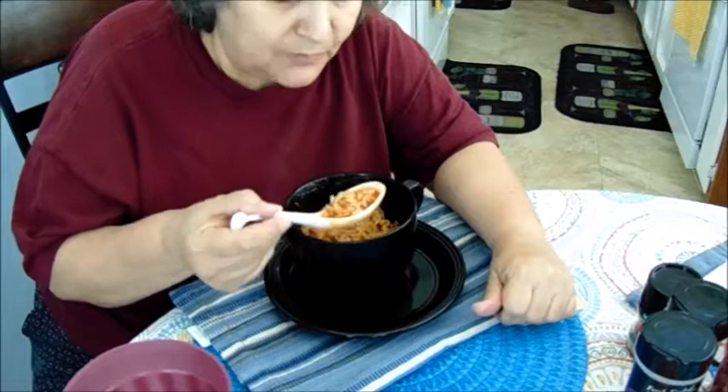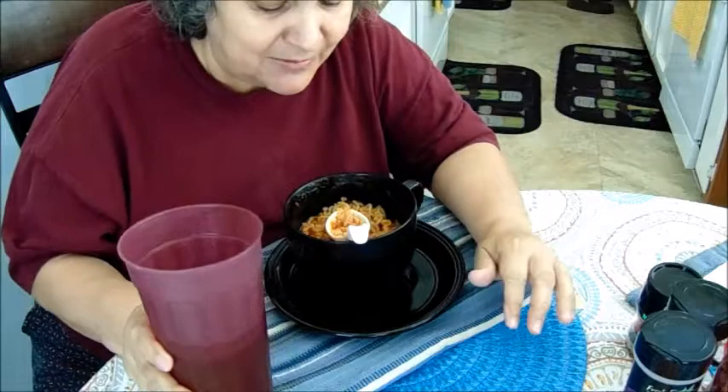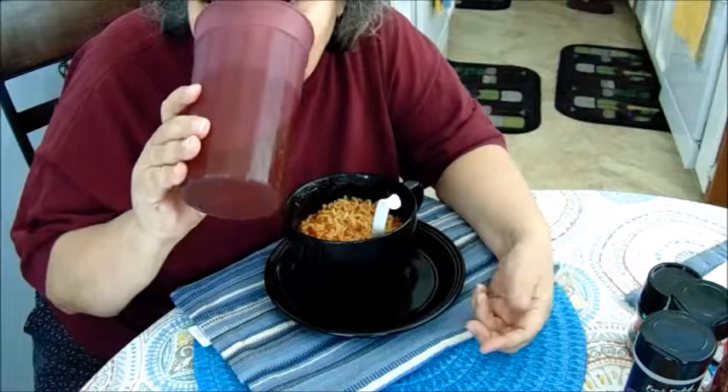It makes you full too. It's hot — stove hot, not spicy. I didn't put any spice in there, but you can add spice if you want.